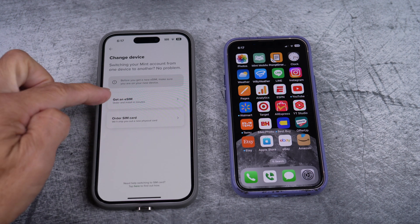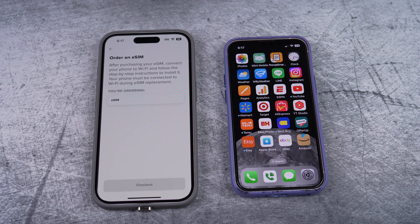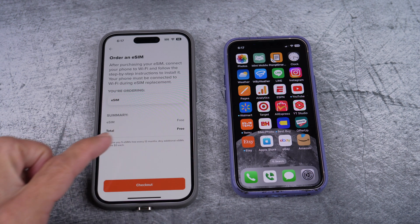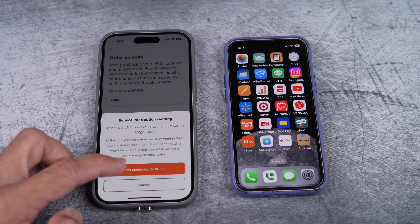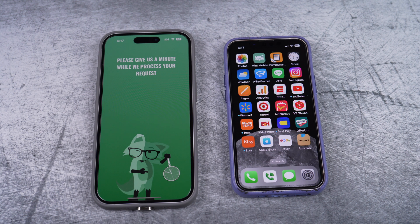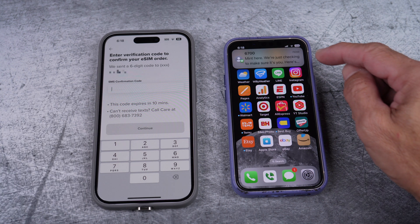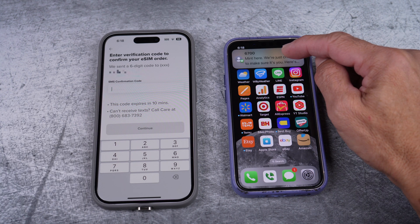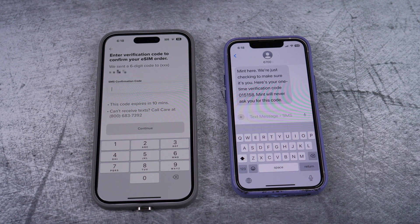Choose get an eSIM and select this is my new device. Here they give you 5 eSIMs per year for free. Therefore, select check out. I'm connected to Wi-Fi. Then you'll be asked to enter the SMS code that was sent to your phone — in this case, my old phone. So look for the code and then just type it in.